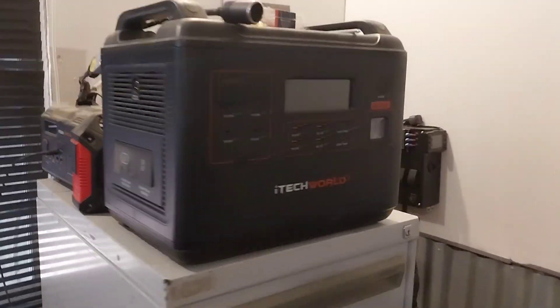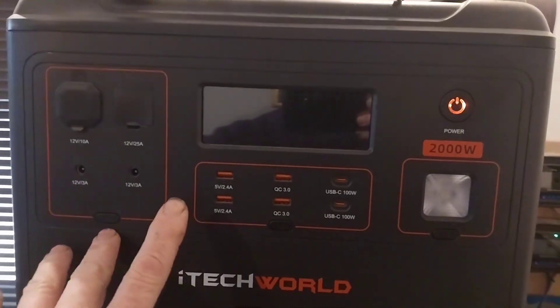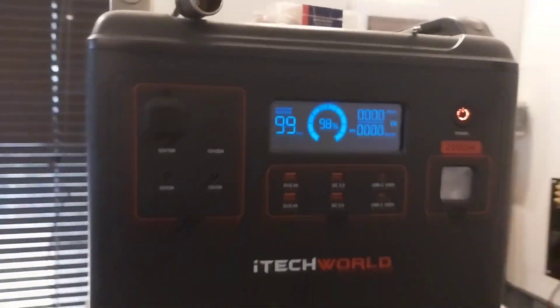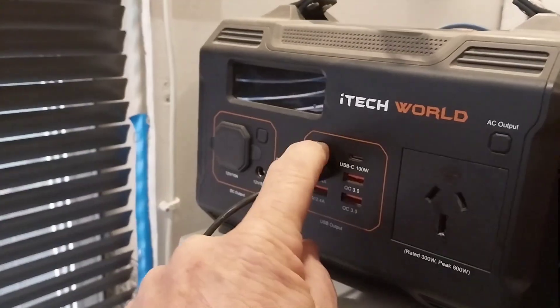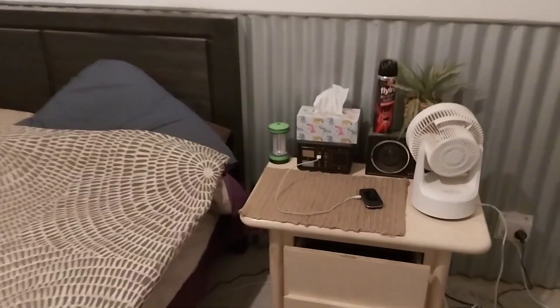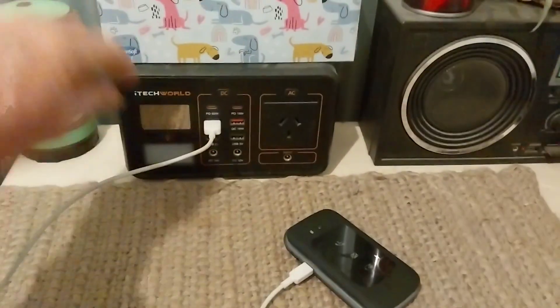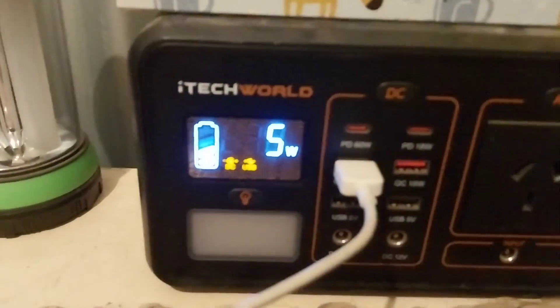While we're in the cabin, let's have a look at the power stations. This first power station just gets used for transferring power and whatever I need — it's sitting at 98%. There's another power station here which I often use to charge up one of my phones and tablets, and that one is sitting at 74%. Over in my bedroom I have another mini power station that charges my flip phone, and that is sitting at about 50% — and it lasts forever.